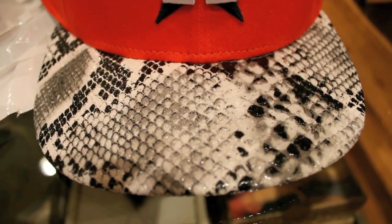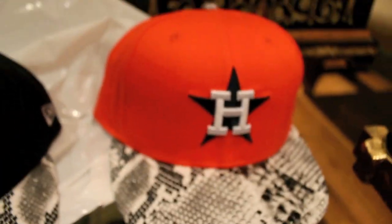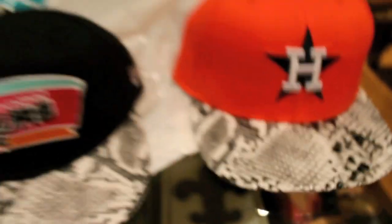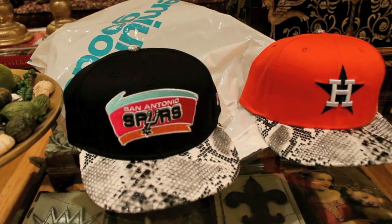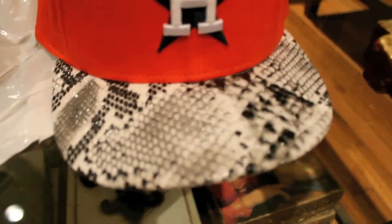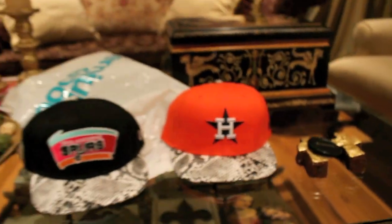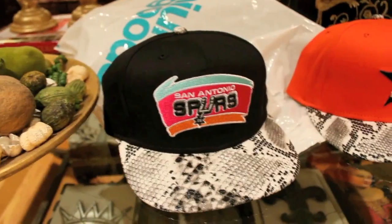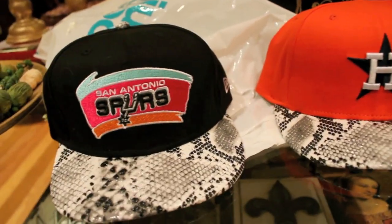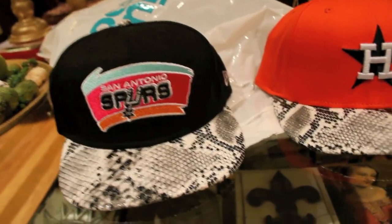Unfortunately, I do not have too much information to drop on these because there's not too much information out there right now. These were rumored to release around spring/summer 2012, but Premium Goods got some earlier. They had this colorway of the Astros, the Spurs, the Tampa Bay Rays and the Teal. They had a Chicago Bulls but don't have any Chicago Bulls anymore. And then they have another colorway of the Astros.